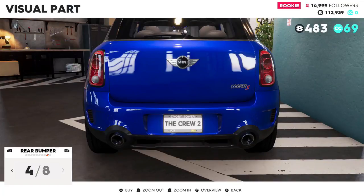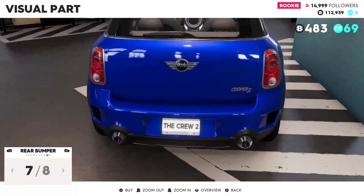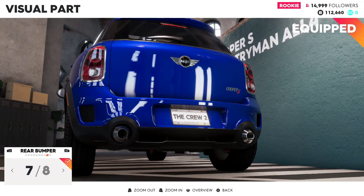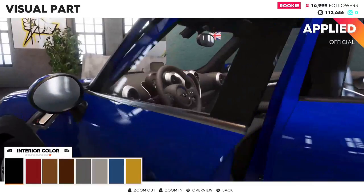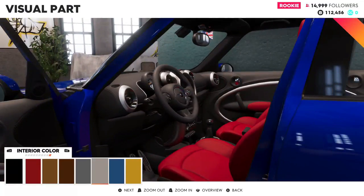Oh, that's cool with the diffusers. I like this one a lot, we'll go for this one — it's got the white trim on the taillights. For interior, red doesn't really match with blue.